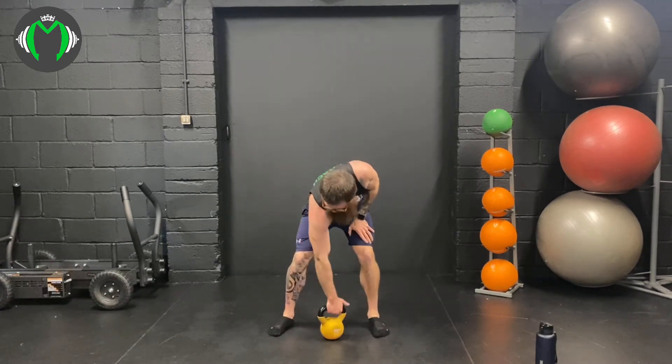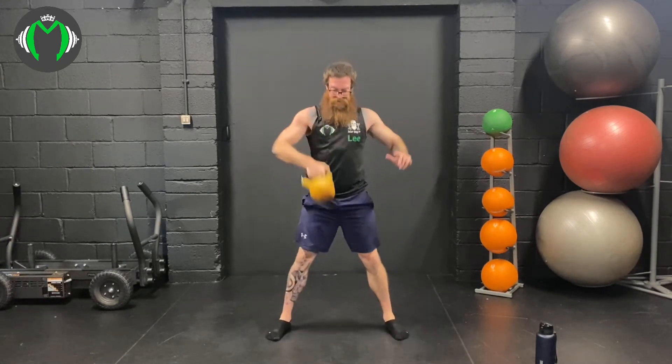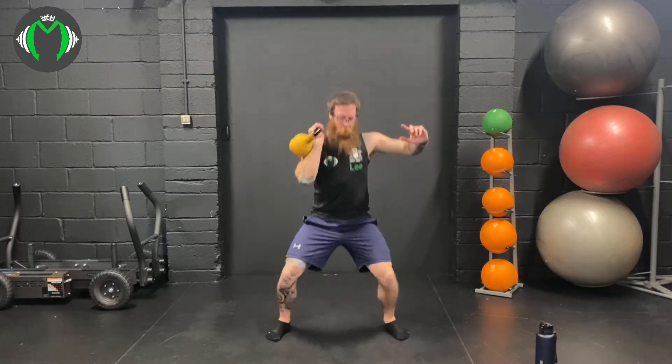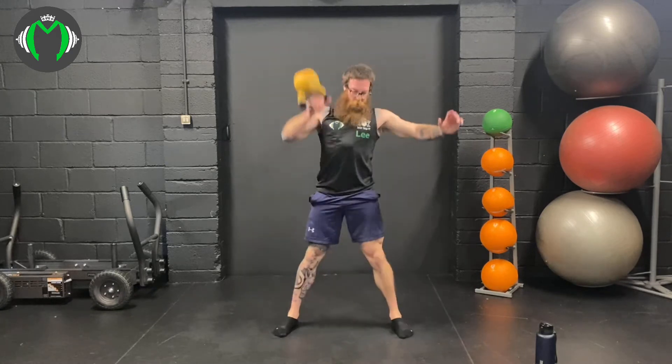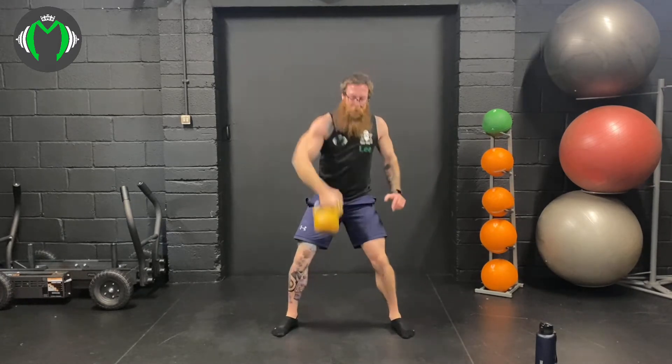Squat rack combo. Here we go: 1, 2, 3, 4, 5, 6, 7, 8, 9, 10 — 5 more, here we go: 11, 12, 13, 14, 15. Power into the snatch, 5 more — whole body into the snatch: 6, 7, 8, 9, 10.